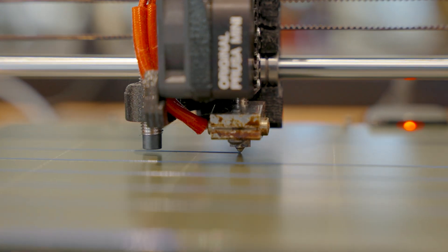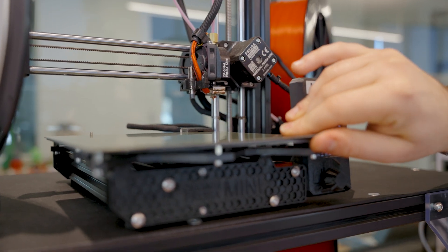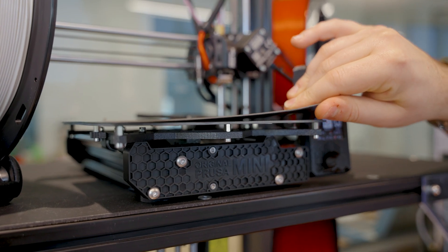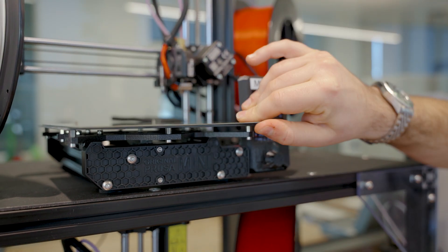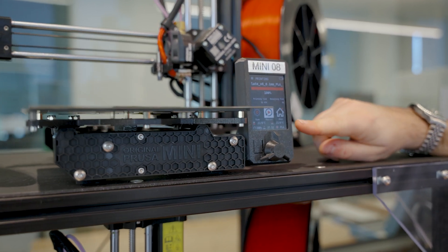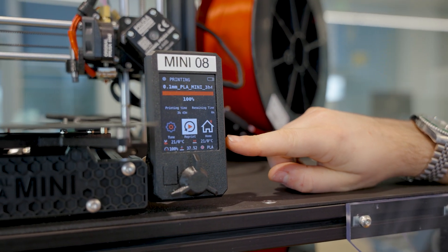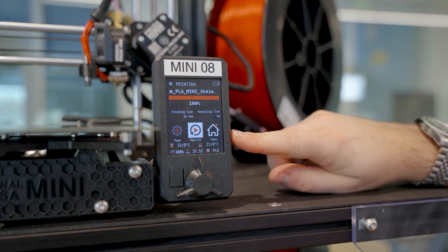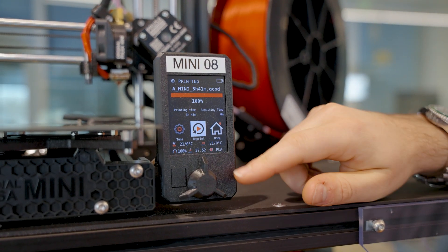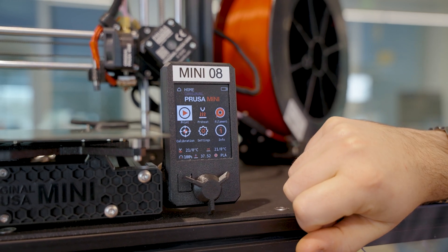On all of our printers, the build plate is held on using magnets, so once the part is done and the print is cool, it can be removed and flexed to remove a print. Finally, we have the control panel, which is your interface to the printer. This is where you start and stop jobs, edit settings, and monitor parameters in real time. You can rotate the front dial to navigate the interface and press on it to confirm a selection.